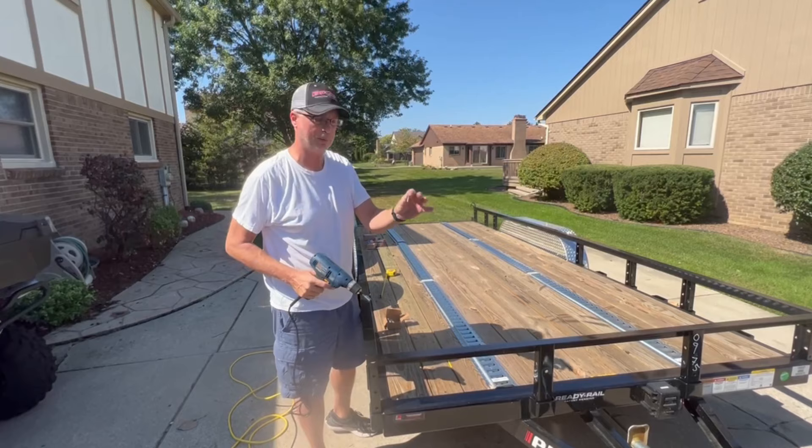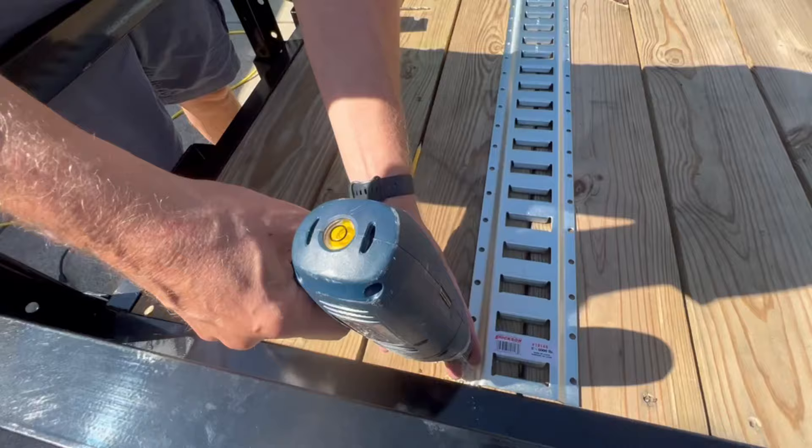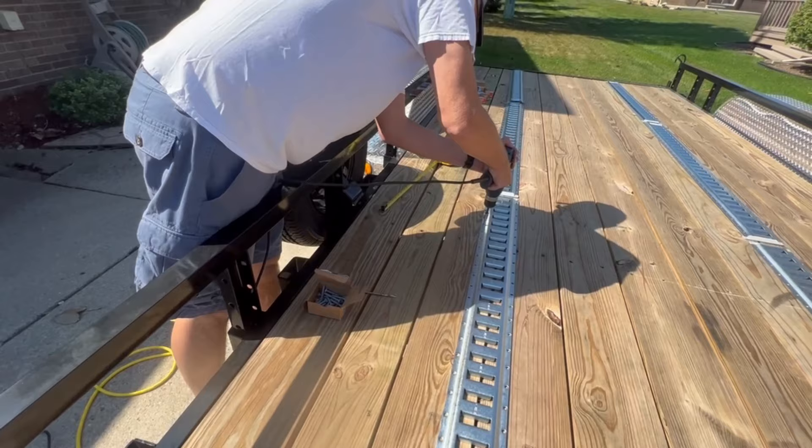So we measured out our e-tracks. I'm just using a couple of lag bolts per piece to hold it in place before we do all the drilling — just two holes to start. It's the measure twice, drill once thing. So now we're going to drill a couple of pieces in just to make sure nothing moves on us.